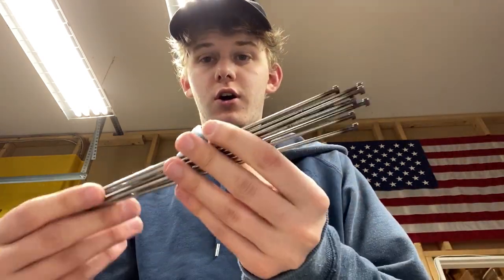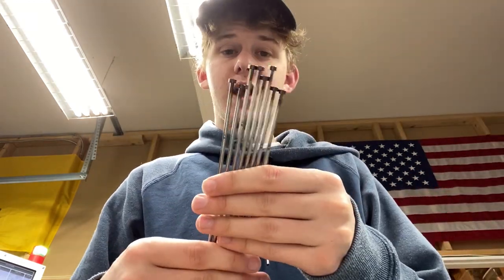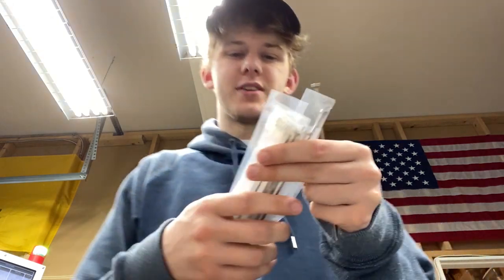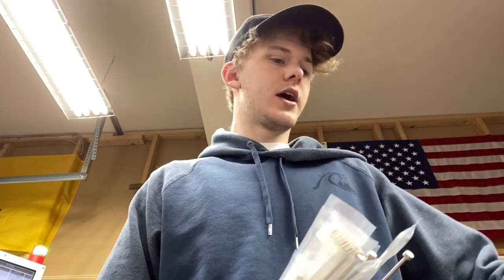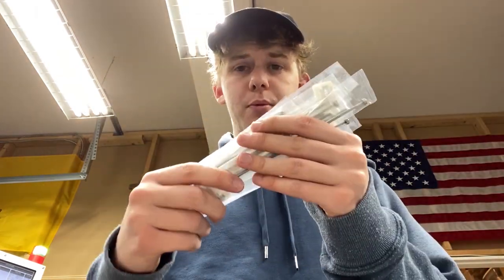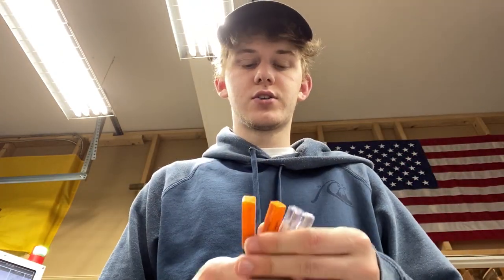Then we've also got these, which are much longer — these are eighth-inch, and we've got eight of these. And then I also have a bunch of these ones from MSC — these are 3/32nds, so about 0.093 to 0.094 inches. And I have reamers I just got from MSC for both eighth-inch and 3/32nds. I got two of each just in case — they weren't that expensive, about 15 bucks a piece.